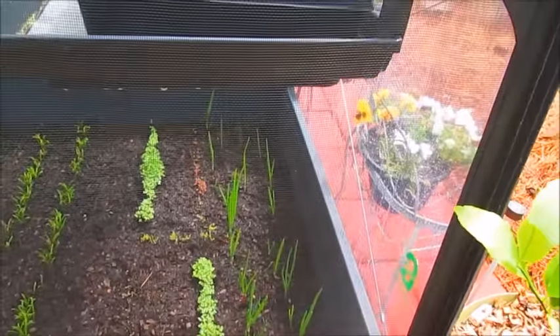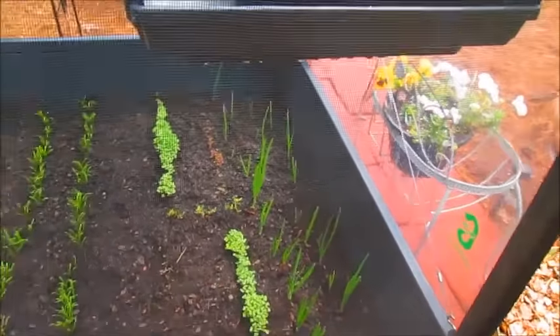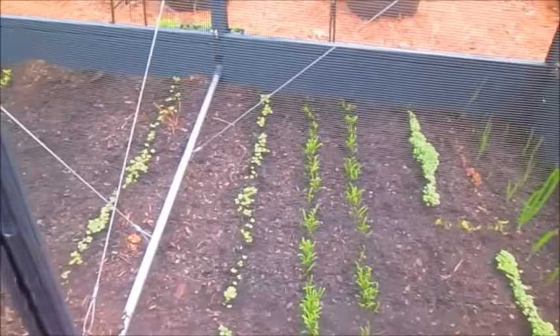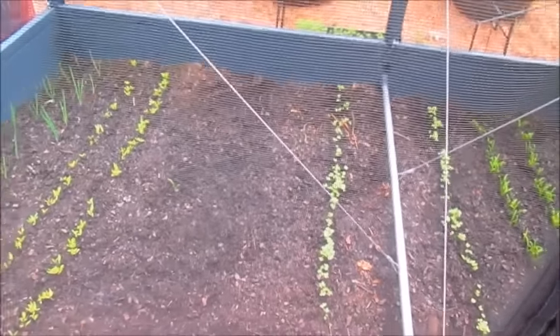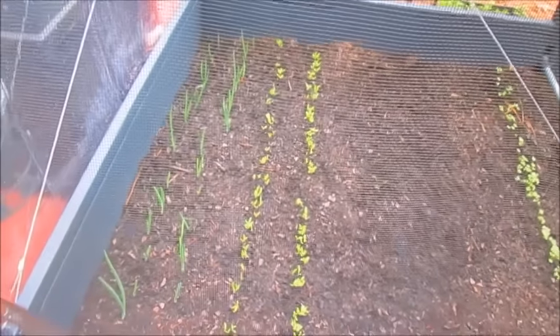I planted some Dwarf Pak Choi, also some lettuce. Over here I have spinach, cabbage, and then I recently planted some more lettuce and Swiss chard. And I believe over here are my red onions.